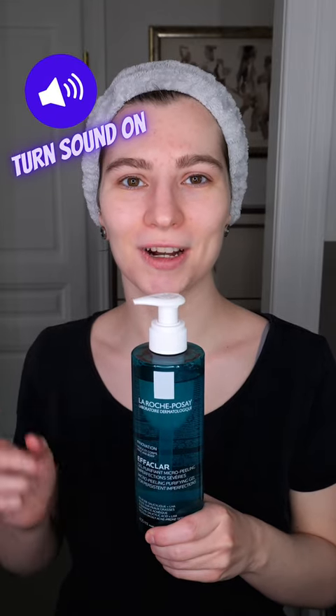The La Roche-Posay Effaclar Micro-Peeling Pure Fine Gel Cleanser contains 2% salicylic acid, which helps to reduce breakouts. You can use it in your daily skincare routine up to twice a day, and I'm going to show you how you can use it.